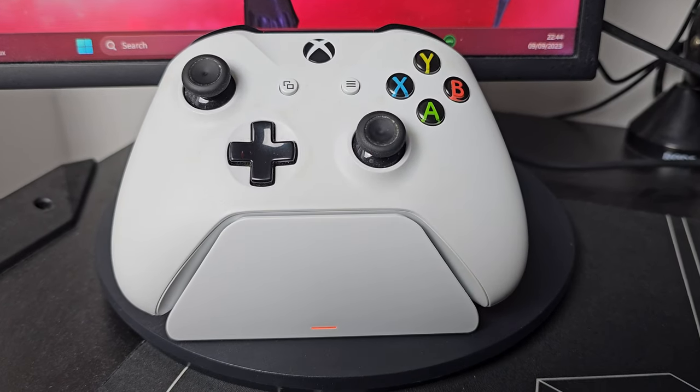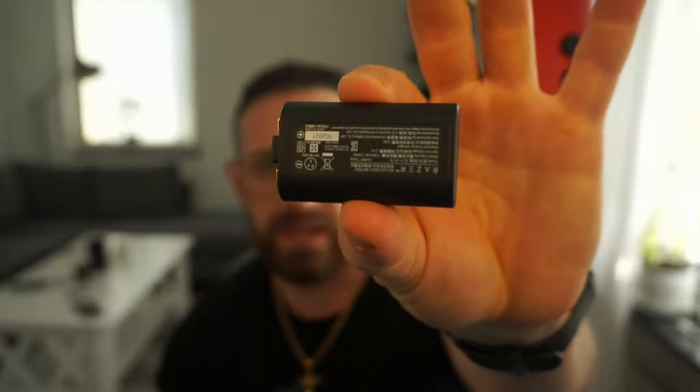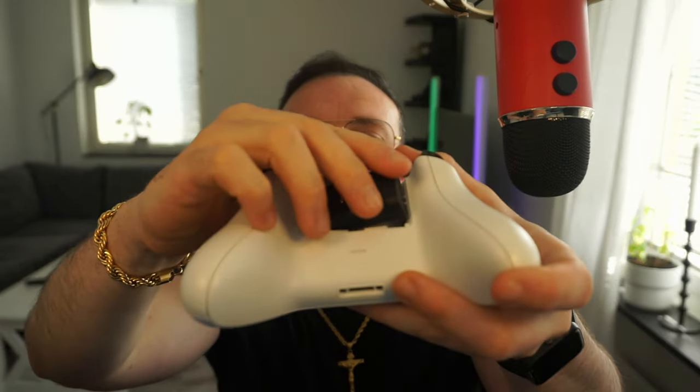Here's my Xbox One controller. I'm gonna do a pre-roll to show how it looks. What we're gonna do right now is pop this open — this is the original battery cover. I have regular batteries, pop them out. We take the battery that came with the dock and put it in — there's plus and minus indicators so you can't go wrong. There's only one way to put it in.